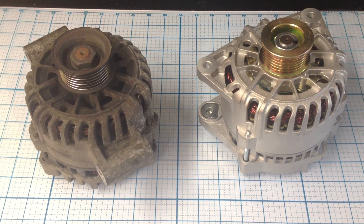Here we have two alternators, both of them fit a 2000 Ford Focus. Now from what I understand, there are three types of Ford Focus motors: the dual overhead cam, the Z-Tec single overhead cam, and then just the standard single overhead cam.